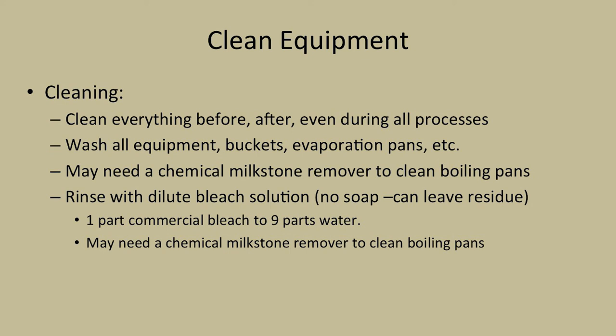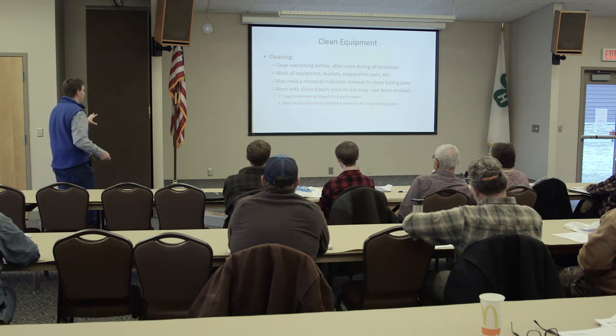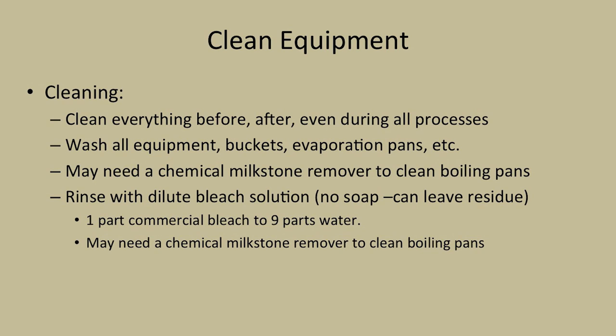Make sure you clean everything - before, after, and during the entire process. Cleanliness is going to be the big thing. Even during the process, don't let it sit a day - as soon as you finish, start cleaning. It's going to be easier to clean it then than the next day or two hours before you need to boil sap. Wash all equipment, buckets, and evaporation pans. Some may need a chemical milk stone remover to clean boiling pans. You can rinse with a dilute bleach solution - no soap, as it can leave a residue and give a taste. Use commercial bleach, which is totally different from regular household bleach - about one part commercial bleach to nine parts water.